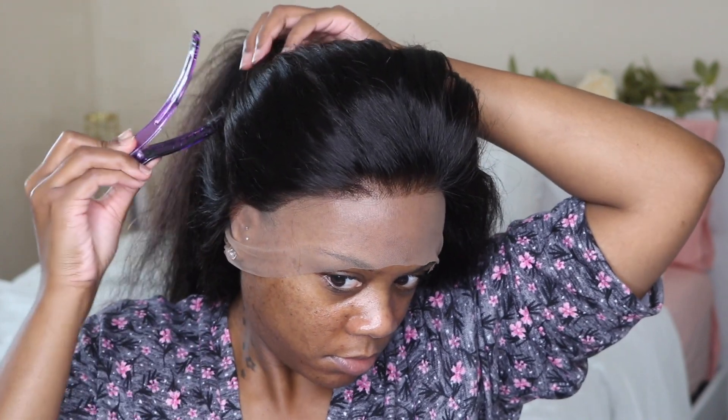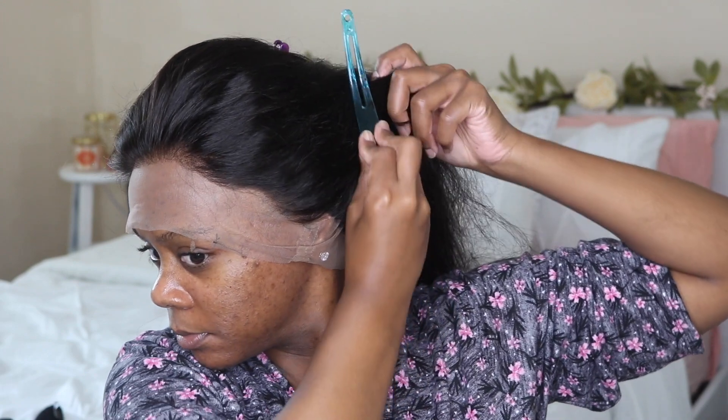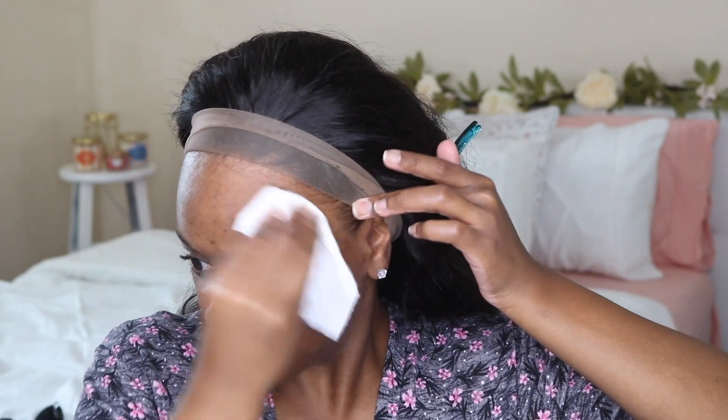I had to lay it down with some glue, which I did not want to, but it was alright. So this is how the wig is looking on my head. I feel like I should have gone in and plucked the hairline just a little bit more — it's a little too full for my liking, but I was in a rush that day.